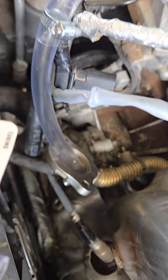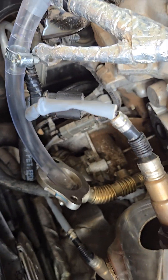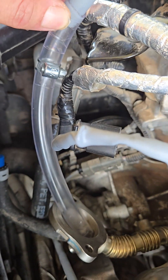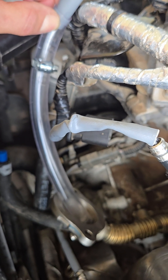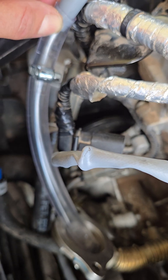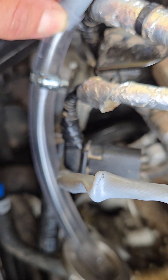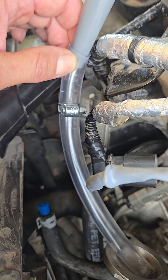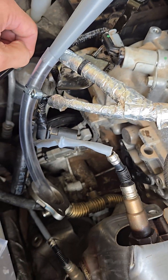Over here you can stick the hose in there if you remove your EGR valve, but don't stick it too far — it's going to be a pain to get out. The size of the metal clamp is five-eighths inch. I had a box of clamps and used a six millimeter. I used a funnel from Home Depot to pour the purple power in.